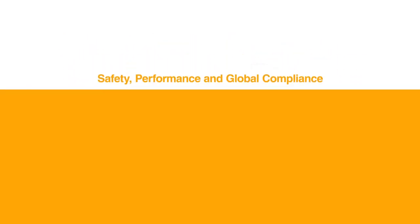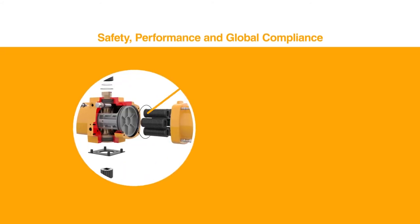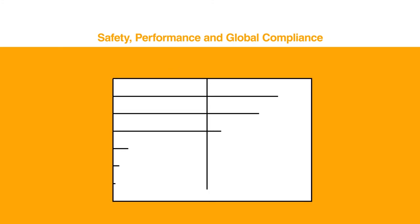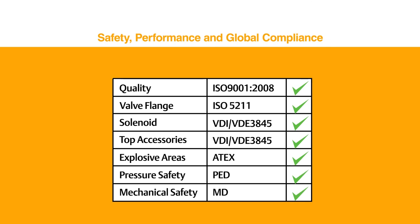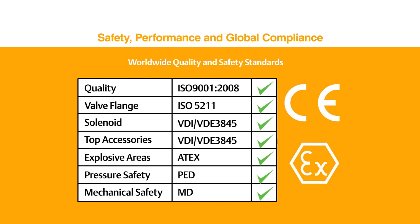The fit and forget design also means complying to global standards for product safety and performance. As such, the spring cartridges were designed to allow easy and safe spring set changes. Compliance to global quality, interface, and product safety standards assures a reliable, easy, and safe product to work with in a wide range of applications.